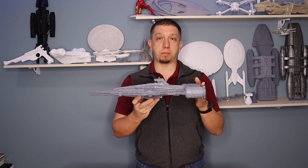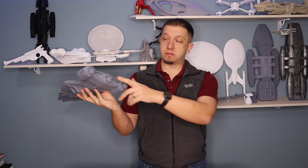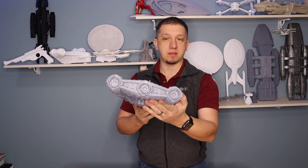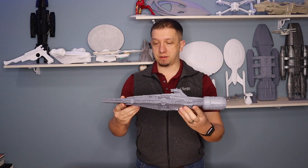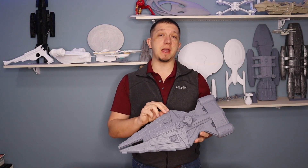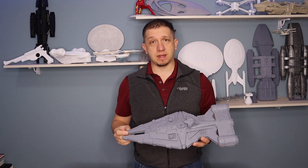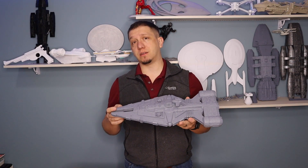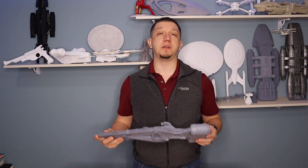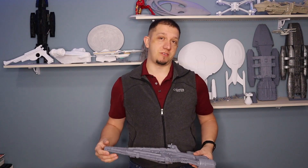The engines and all that stuff — I mean, that's just amazing detail back there. I'm just overly impressed with this model. So if you're curious about seeing it painted and finished, leave me a comment down below and hit the like button. Let me know you want to see more of this thing getting to look like the real thing. I thank you guys. Remember, if you enjoyed the content, hit that subscribe button, hit that like button, and we will see you guys in the next episode.